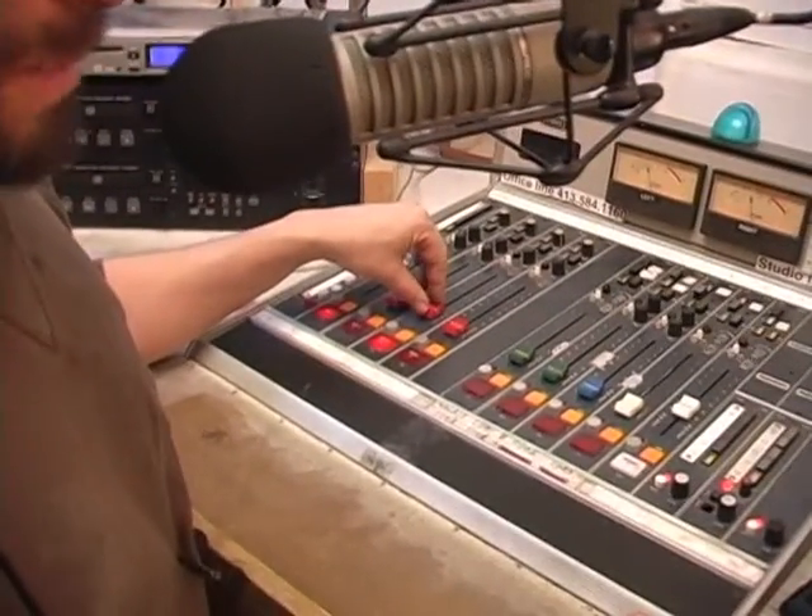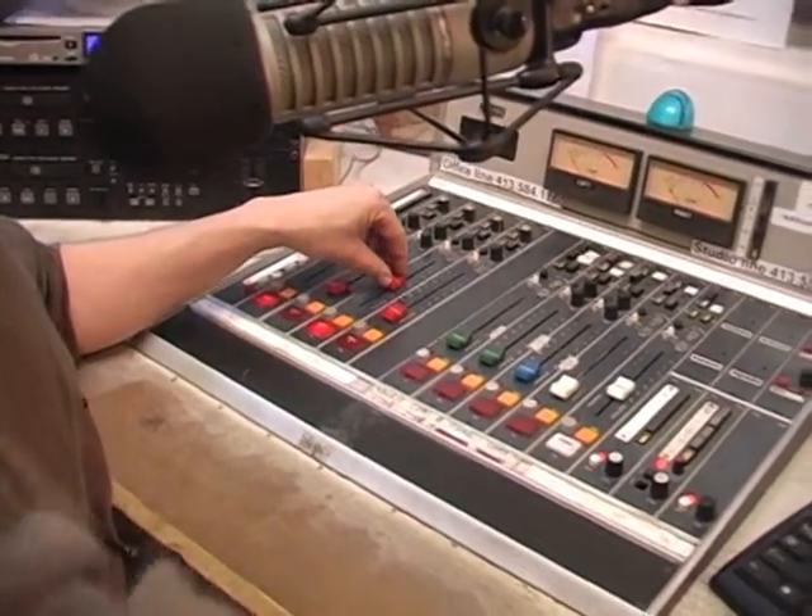Then turn on your guest's mic channel, turn it up, and talk to your guest. 'Hi, glad to be here today. Glad to be on the radio.' 'Hey, glad to have you here.'